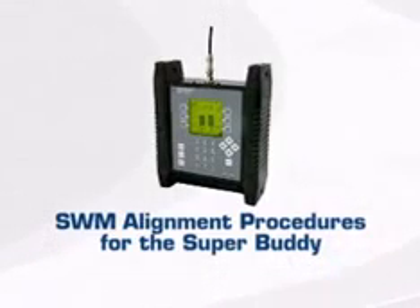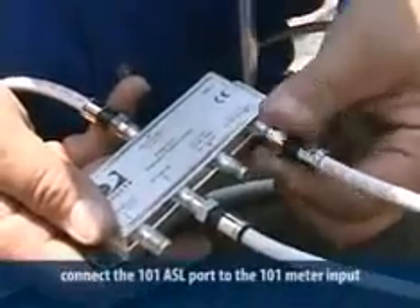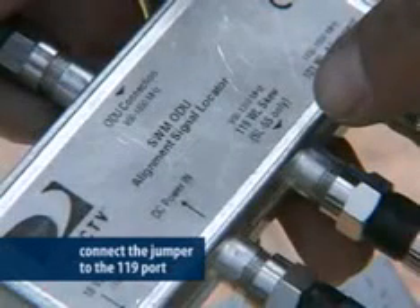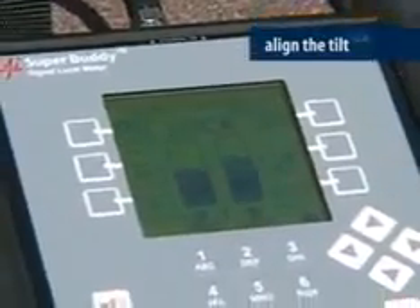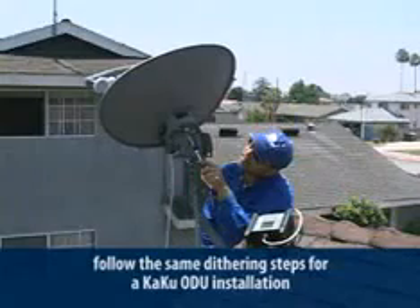Now let's look at alignment using the SuperBuddy. Follow the same instructions for connecting the ASL to the power inserter and ODU. Connect the 101 port to the meter at the input. Turn the meter on and view the 101 satellite signal and rough align the ODU to get maximum gain. Once you have the highest signal level, connect the jumper to the 119 port on the ASL and set your meter to read the 119 satellite. Now align the tilt. Move the jumper back to the 101 port and fine tune using the dithering process.